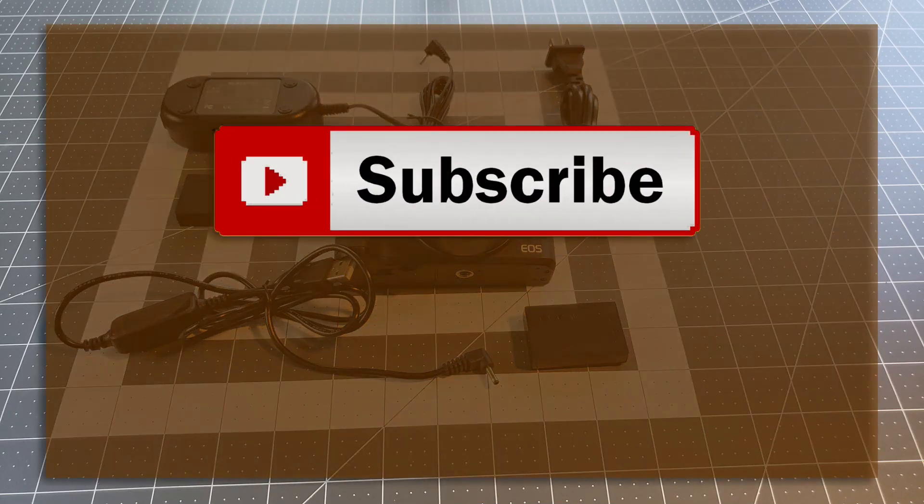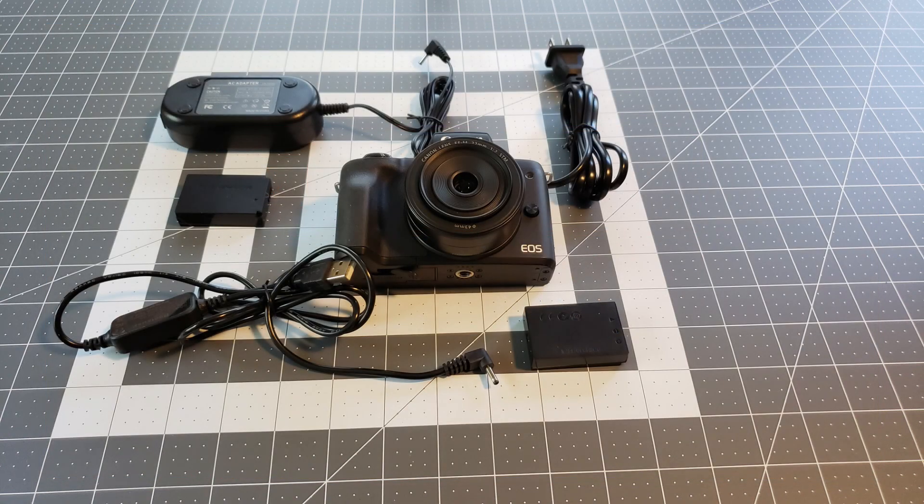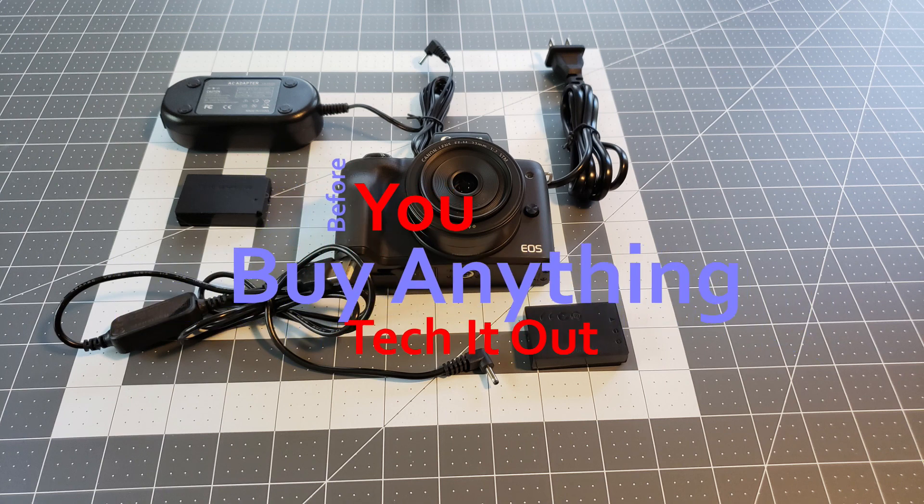If you found value in this quick review please hit the like button and subscribe. I have a question for you — I would like to know what you use for continuous power with your mirrorless camera, so let me know in the comments section. I'm Bertrand the Tech Man, thanks for watching. And remember, before you buy anything, always Tech it out.